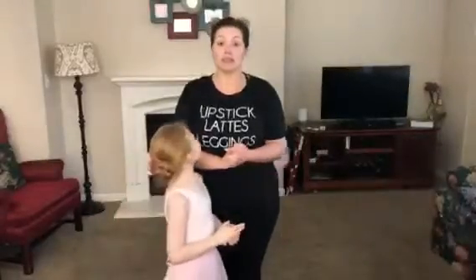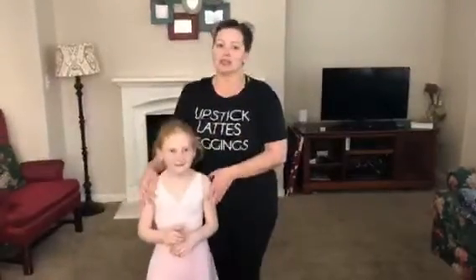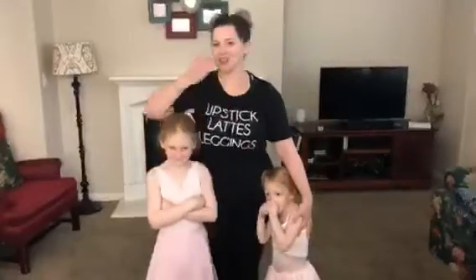Okay, dancers. I hope that helps so that you can practice at home, and I will be seeing you very soon. We'll schedule some Zoom classes. Thank you to my assistant Heidi — she'll be with me helping us out to learn the rest of it as well. I love you all. Have a great day. Bye.